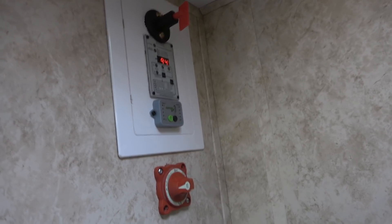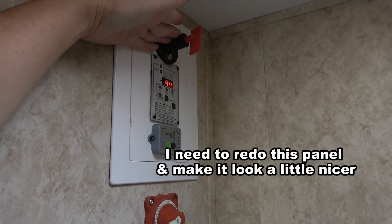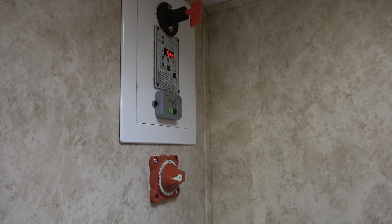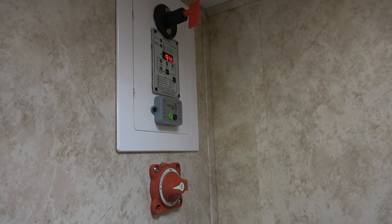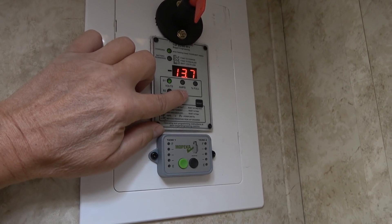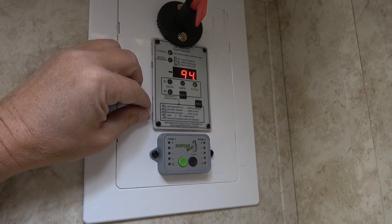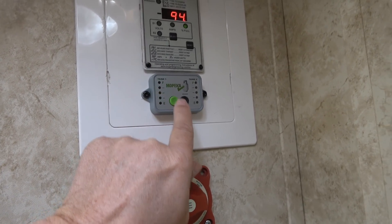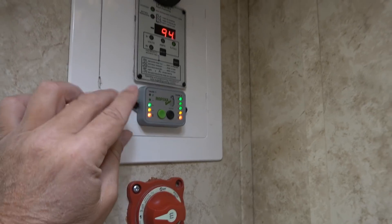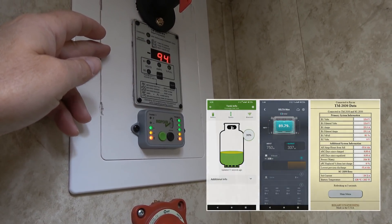In a utility room in the RV I have a few electrical controls. There are two battery switches where I can individually turn off each solar array from feeding into the charge controllers — useful for maintenance or when you just don't want them on. I also have a Trimetric battery monitor that tracks battery voltage, state of charge, and amperage. Right now we're putting in about 30-something amps and we're at 94% on the batteries. Down here is a propane tank monitor and I have apps on my phone for both the Trimetric and the EcoFlow so I can check everything remotely.